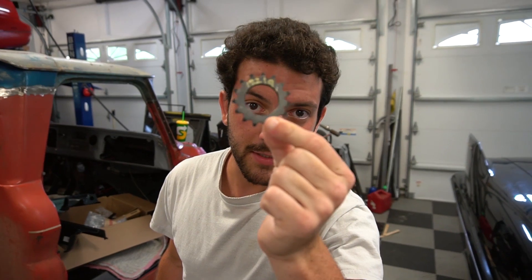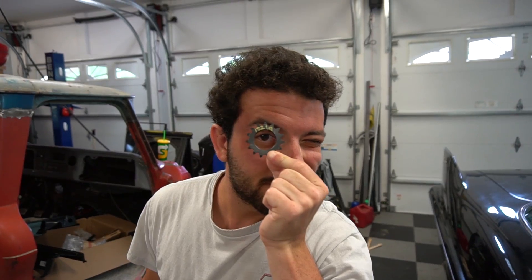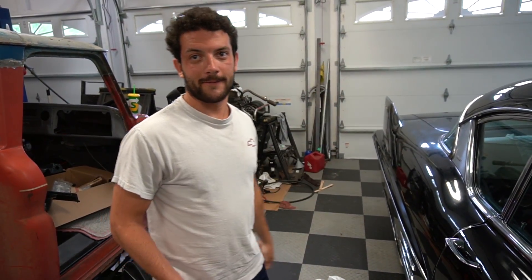This is the key to 70 miles an hour. I like how it's lined up with your eyeball. That's right. Bada-bing, bada-boom. Slap her on there. Sounds good. 15-tooth sprocket.